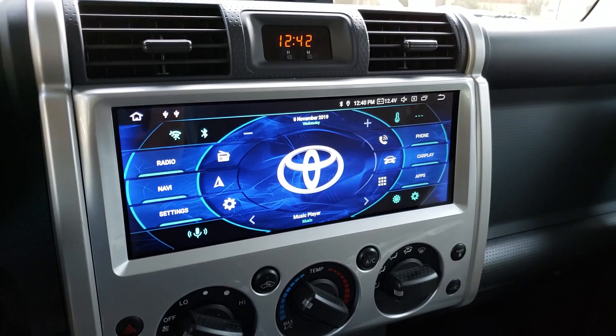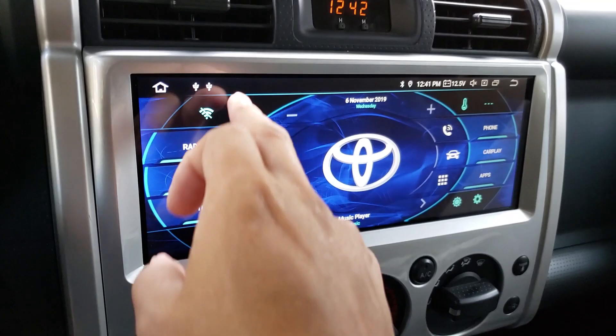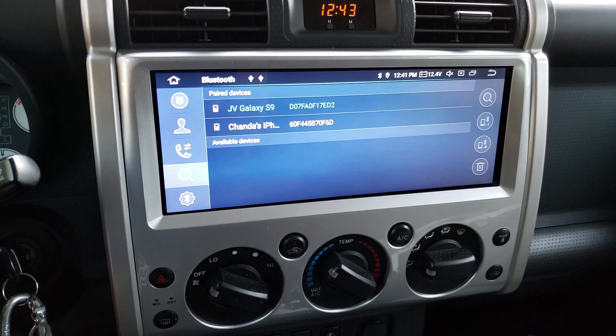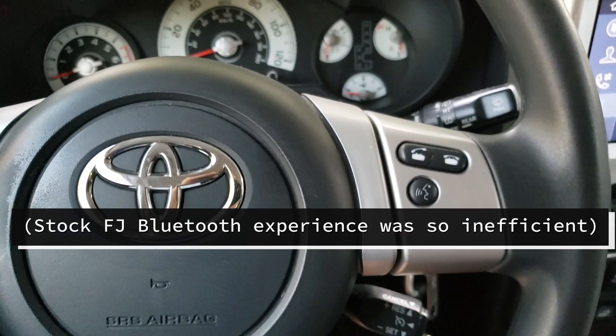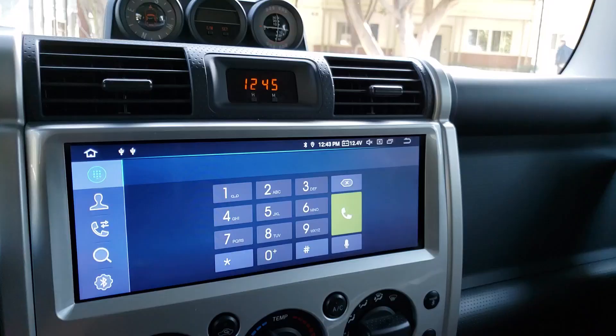The second thing I really like is the Bluetooth calling experience. I mentioned how clumsy the stock FJ system was. With this car, you just get in and it automatically connects your Bluetooth — so much better than having to push the talk button and go through 'connect phone, list phones, phone setup' — three to five different steps just to pair your phone. Using the phone is really easy and simple. It's got big numbers; you can just dial or use a voice command.